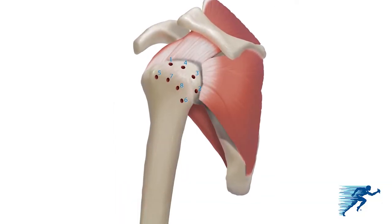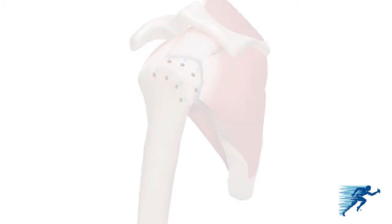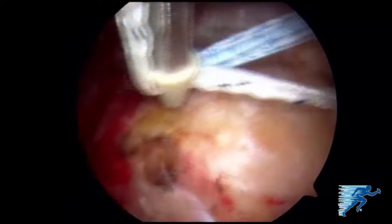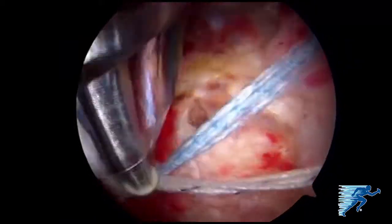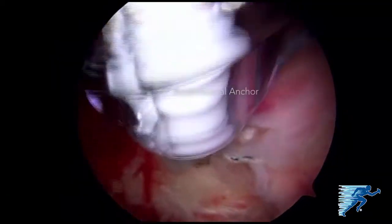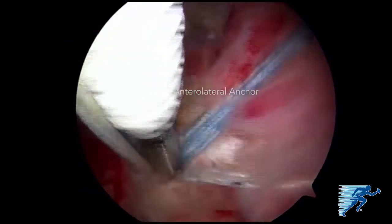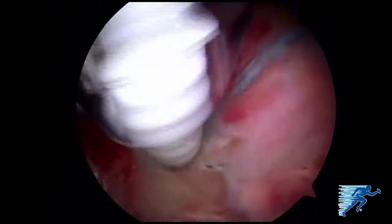The lateral row consists of four additional 4.75 millimeter biocomposite swivel lock anchors. By tensioning the fiber tapes through the eyelet of the swivel lock anchor, the rotator cuff is compressed back down onto the footprint using an extended length speed bridge repair technique. This is repeated for each of the four lateral anchors.